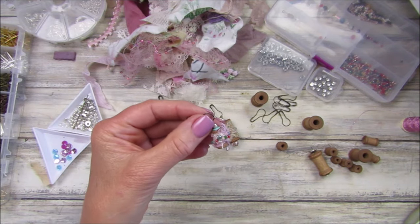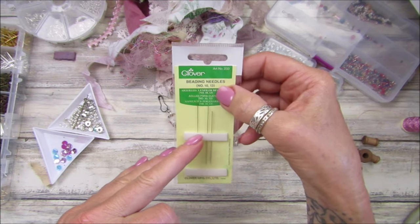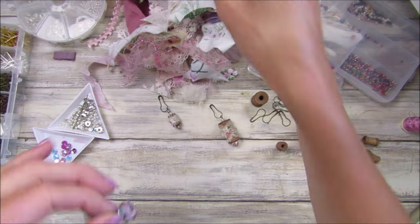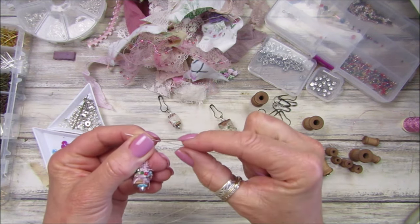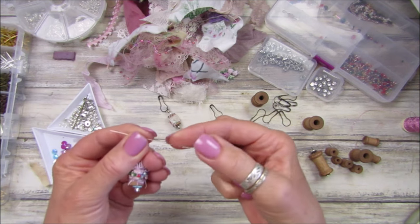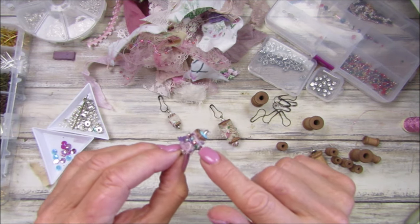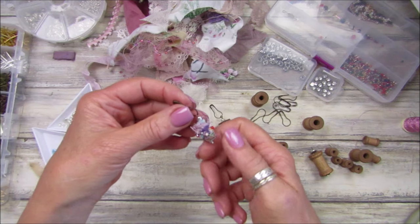I've got myself some beading needles from Amazon - number 10 and number 13. Two are a little bit bigger than the other two. The eye of the needle is the same width as a regular needle. It took me ages to thread it - I don't have a little needle threader so I need to get one. And these are some tiny tiny little beads that I had - I could never use them before because I didn't have a needle thin enough to thread them.